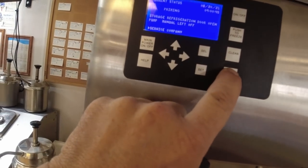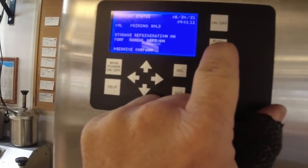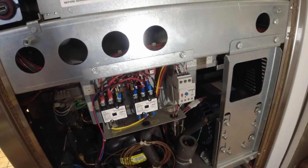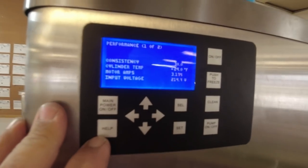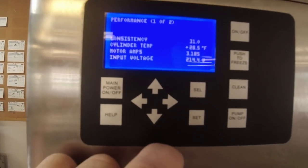We'll go ahead and turn this thing back on and turn the pump on. That's the air-cooled machine. Close the air out the front there. Checking our performance — cylinder's at 28, slowly dropping down.